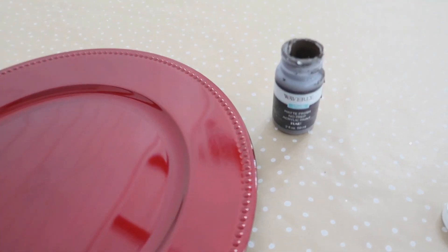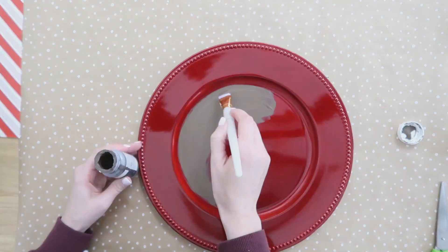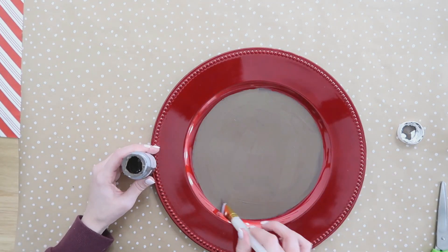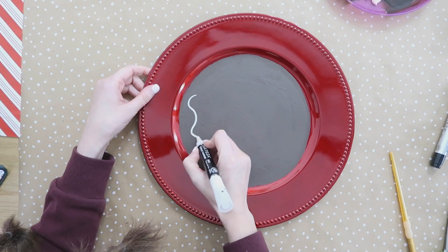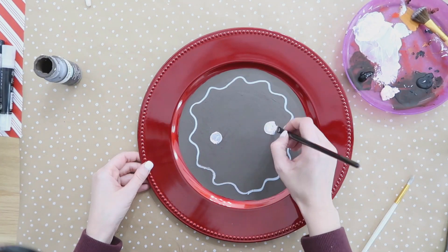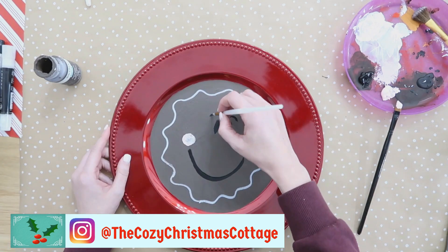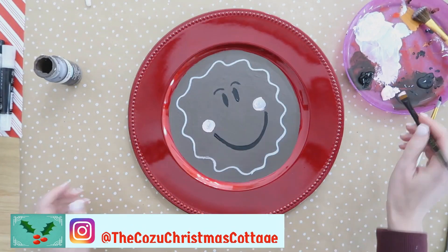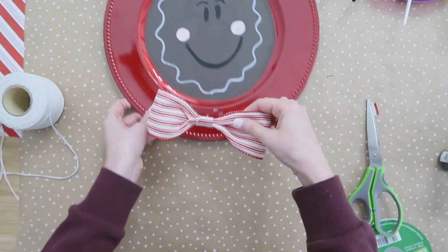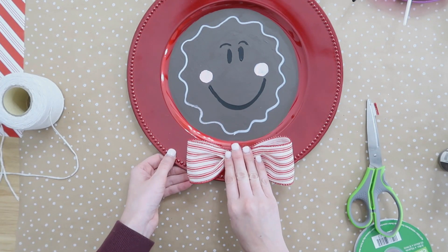Now we're going to turn this charger plate into a gingerbread man. We need some brown chalk paint to paint the center of this plate. I love chalk paint because it sticks really well to most surfaces, so you're going to get a longer lasting decorative piece. Paint that two coats, let it dry, and then come in with a chalk marker to give it its wiggly icing around the outside edge. Then I'm using acrylic paint to paint in more details like his cheeks, smile, eyes, and eyebrows. One extra added detail — we're also going to give him a bow tie, which is just a real simple bow hot glued onto the bottom. So, so cute for your gingerbread themed decor or even in your Christmas kitchen.